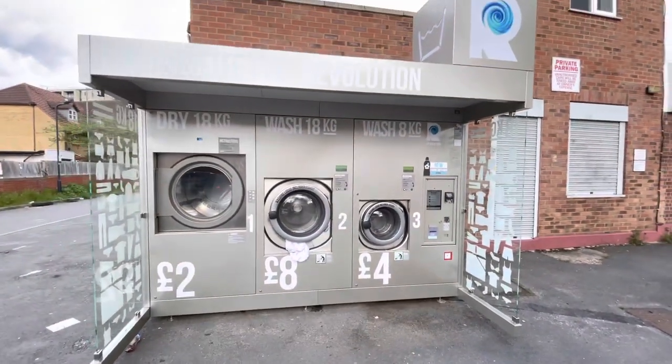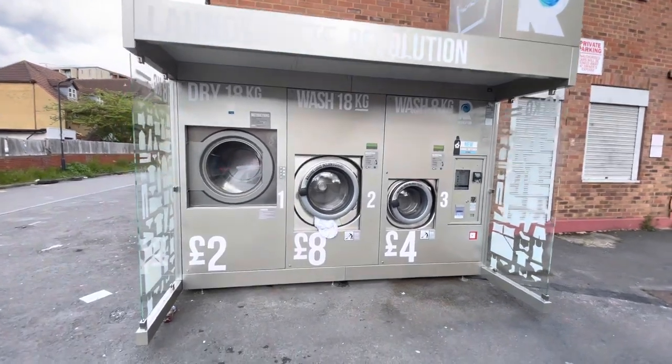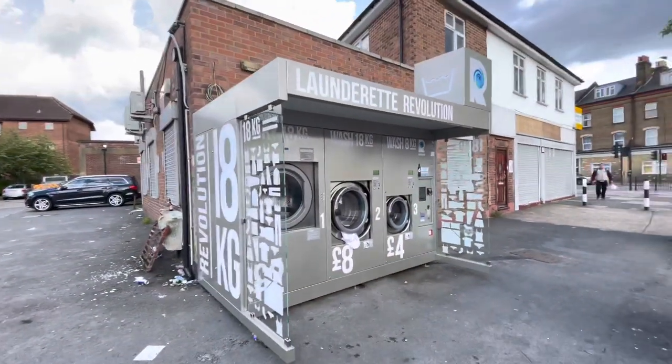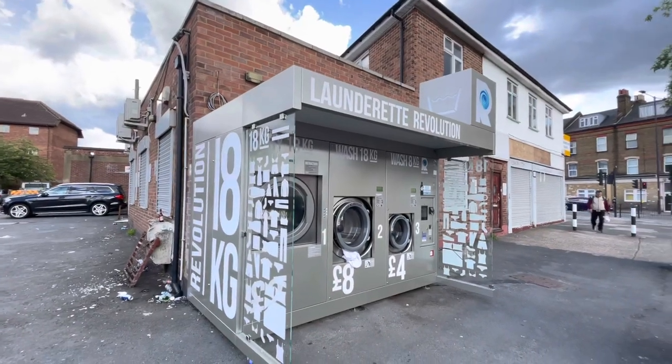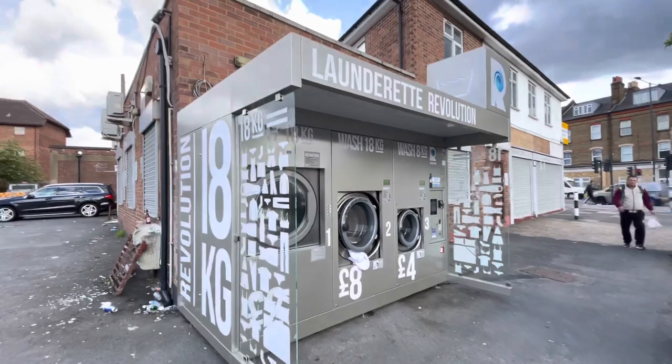Touch the screen to start your wash. Laundrette revolution, huh? There you go, nice little setup — you can wash all of your stuff.